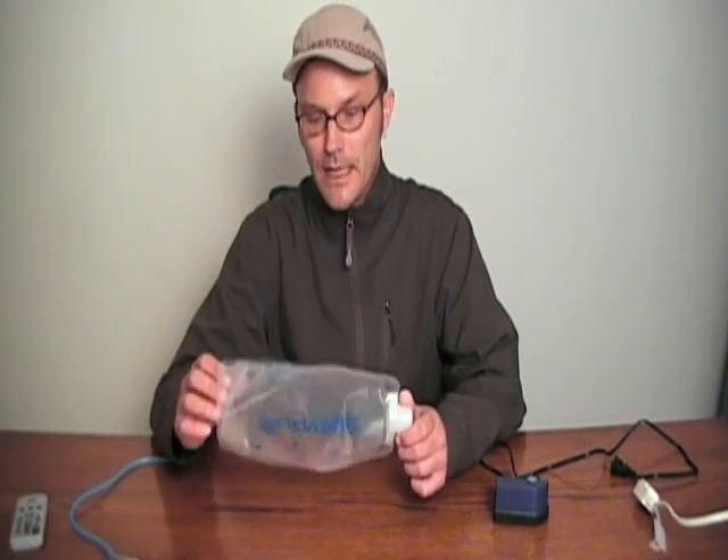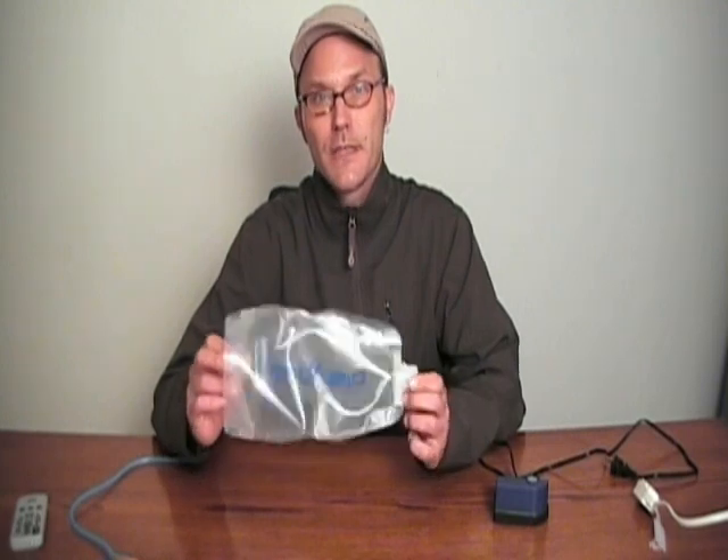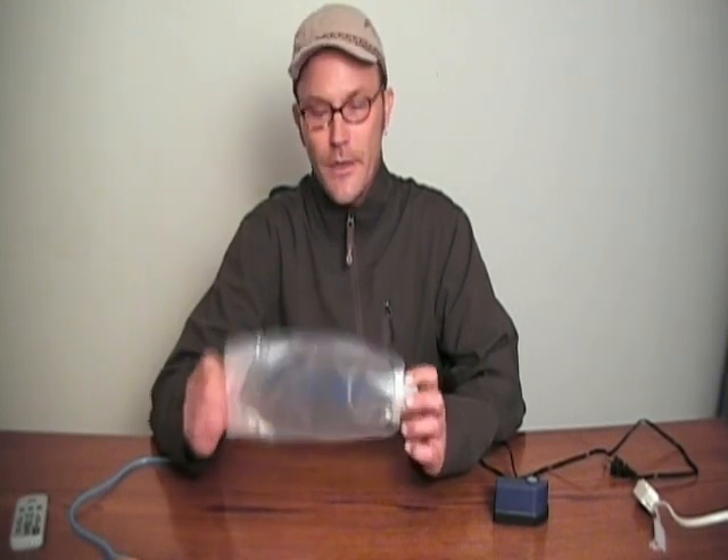Hi, I'm Jason, and like many of you, I use a collapsible hydration system like a Platypus. However, one of the things I don't like about these is how long they take to dry.